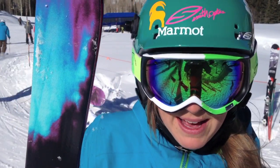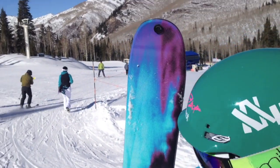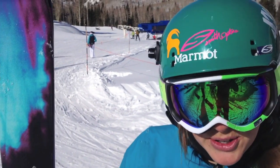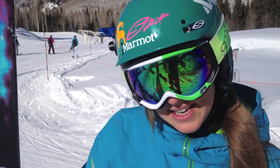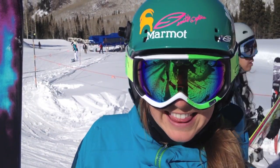Hi, my name is Pip Hunt, and I'm here at Outdoor Retailers with Marmot. I just skied on K2's Remedy 169 All-Terrain Rocker Ski, and it was really fun. It's a little bit shorter than I would normally ski, but it turns really nicely on the groomers and the moguls, and it feels really solid even though it's a little bit shorter than what I would normally choose. I really like that.